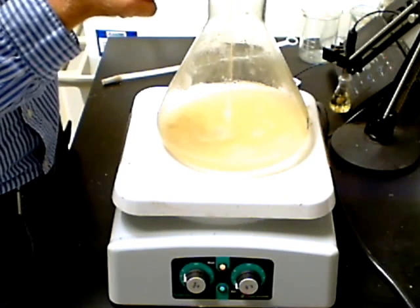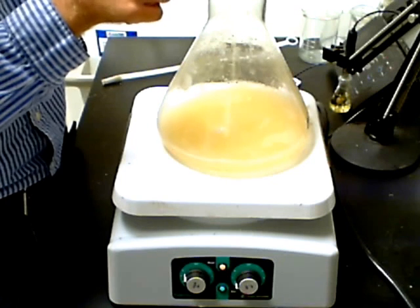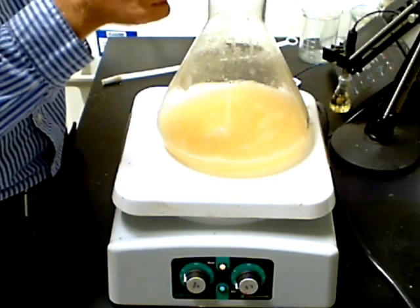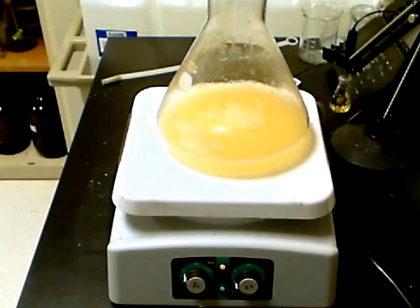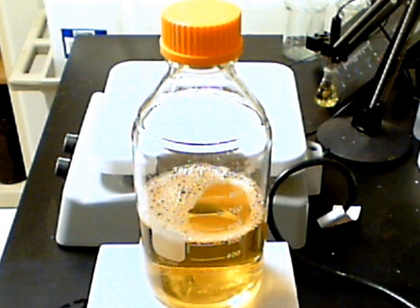Once all of the agar is added, continue stirring and heating until the solution boils for one minute. This could also take five to ten minutes, so again, be patient. You will be able to tell when the agar goes into solution because the solution will turn from a cloudy color to a clear color. Most solutions will have some color — in this case, nutrient agar forms a yellowish color, but you will still be able to see through the liquid.